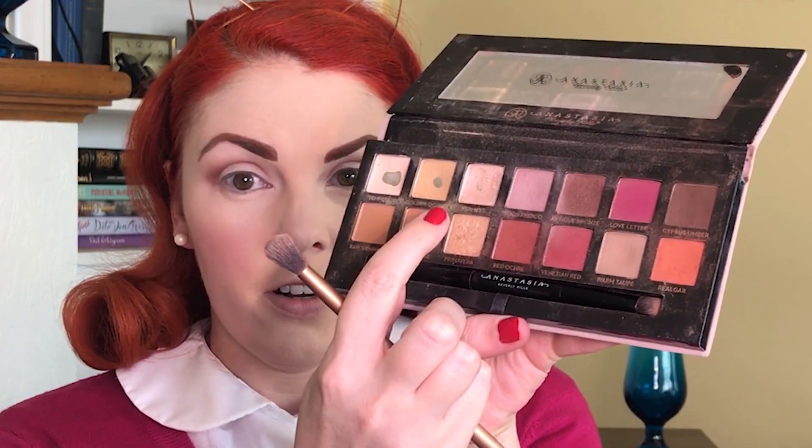Now we're going to do a little inner corner highlight and we're going to use Vermeer for that. Now we are going to do some eyeliner.